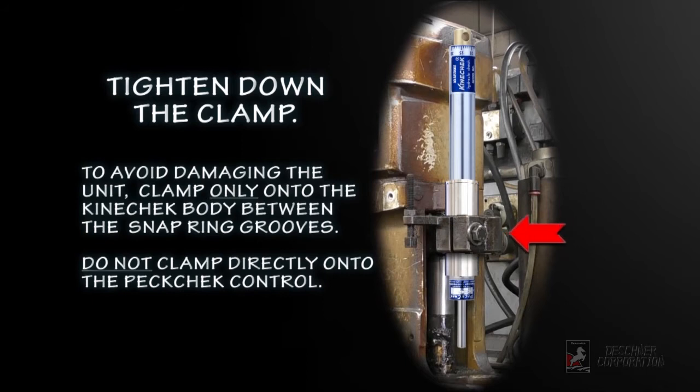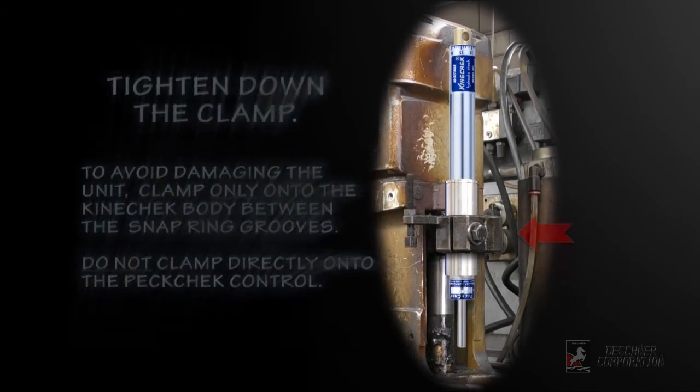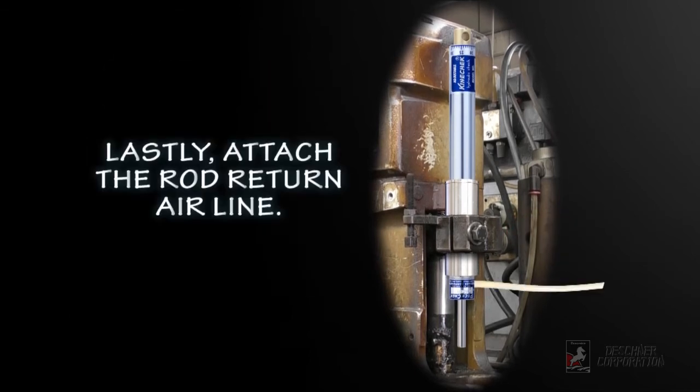Remember to clamp only on the body between the snap ring grooves, as shown on the product instructions. Do not clamp directly onto the PECcheck controller. Lastly, attach the air line for rod return.